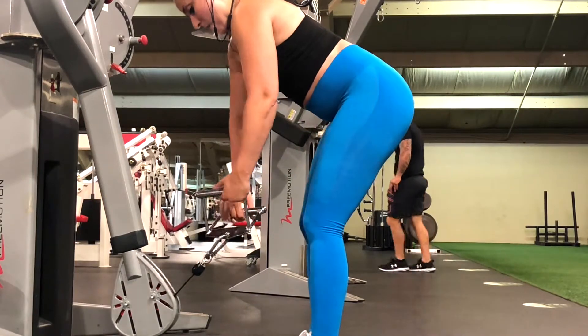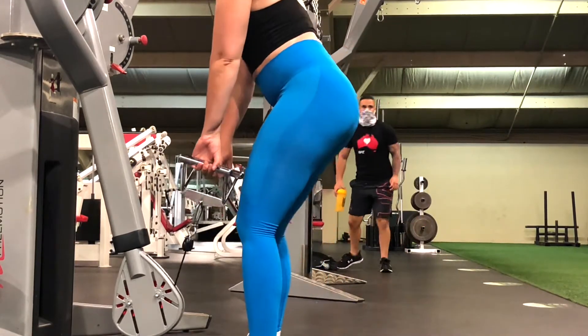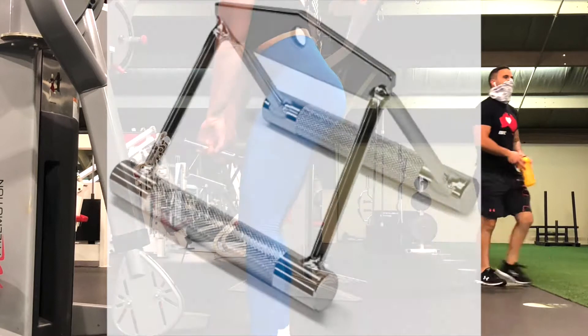To set up this movement, bring the cable pulley all the way to the bottom and use a close grip lat handle attachment.